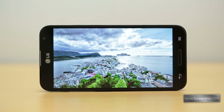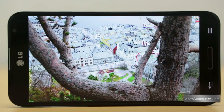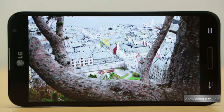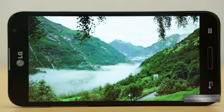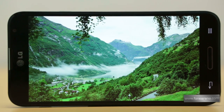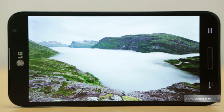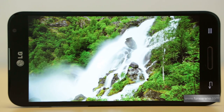Moving on to the display, the 5.5-inch True HD IPS panel with Full HD resolution definitely lives up to the reputation. The colours are vibrant yet very accurate, unlike the oversaturated colours seen on AMOLED panels. The pixel density, while lower than that of the HTC One or the Samsung Galaxy S4, is still very impressive at about 400 ppi. Coming to sunlight visibility, we found the display on the LG Optimus G Pro to be fairly reflective, which hurts legibility.